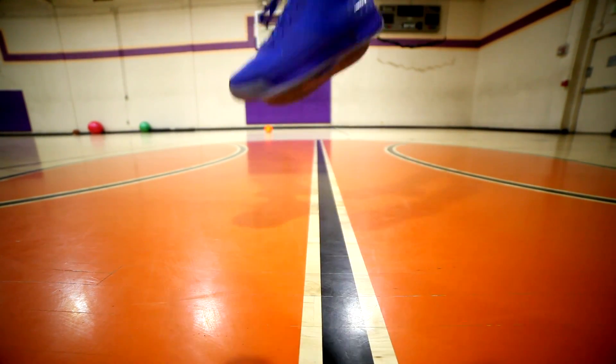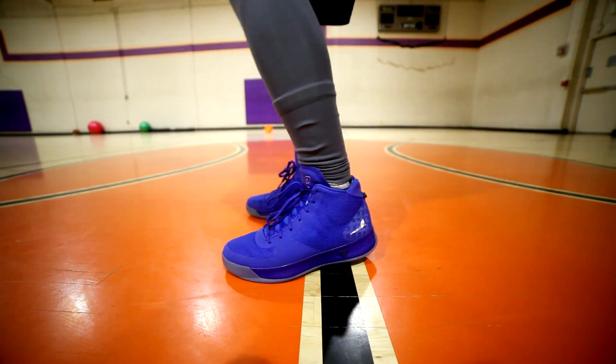We're kind of disappointed in the J Crossover 3 in that regard. You also feel a lot lower to the ground in this — a lot higher to the ground in those. I tested it by wearing one on each foot.